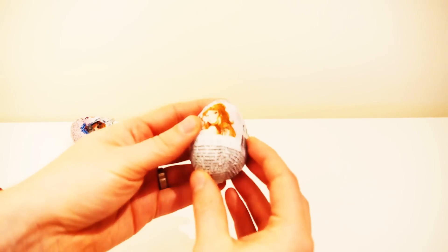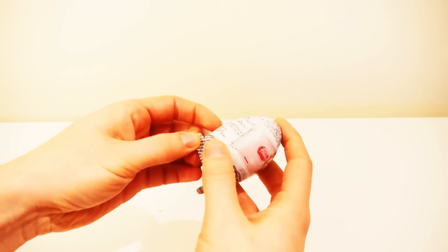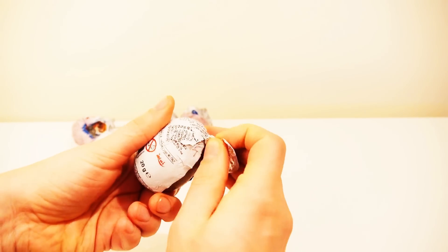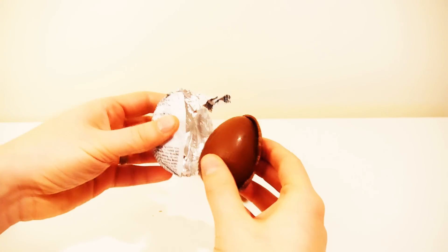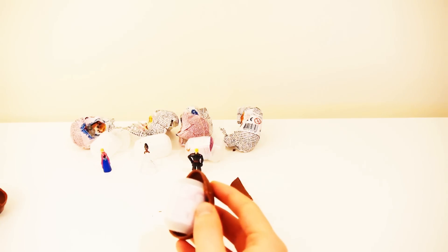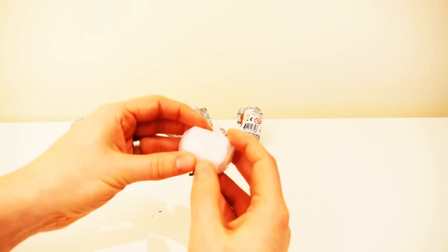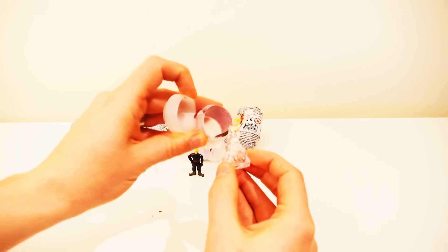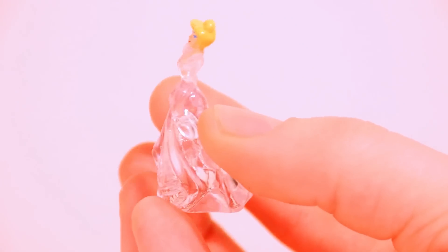Let's open the fourth egg. Let's open the egg. Let's go. It's Cinderella, beautiful!